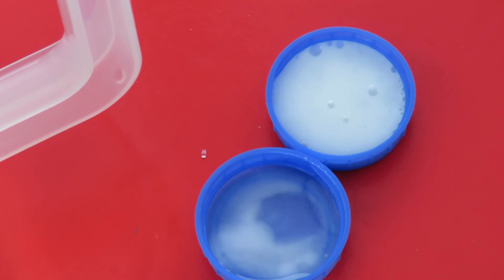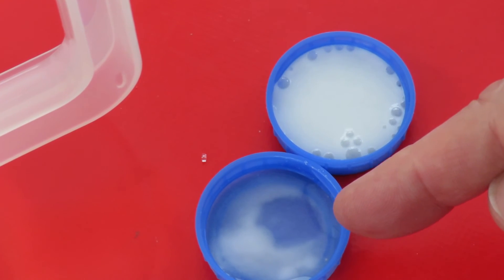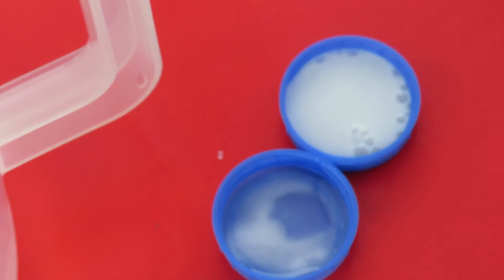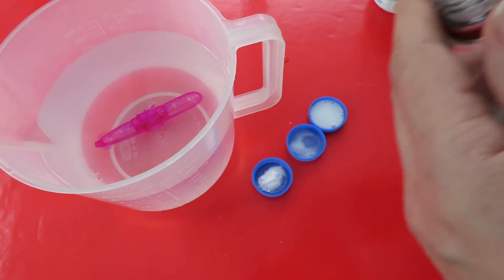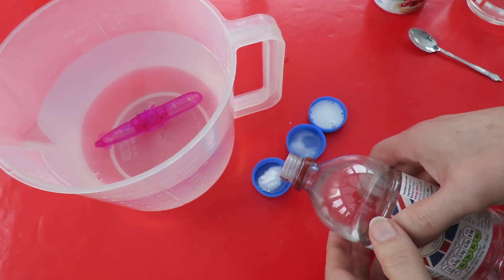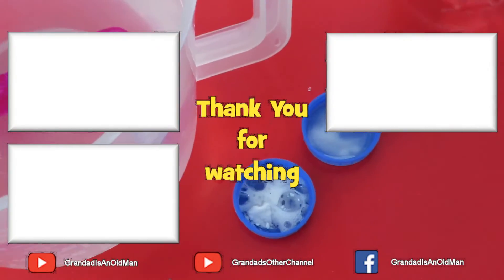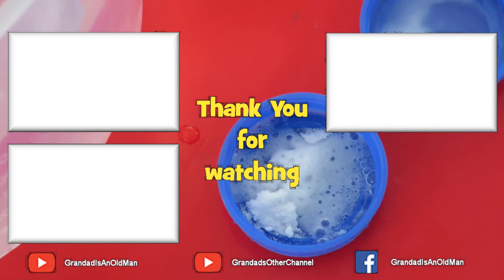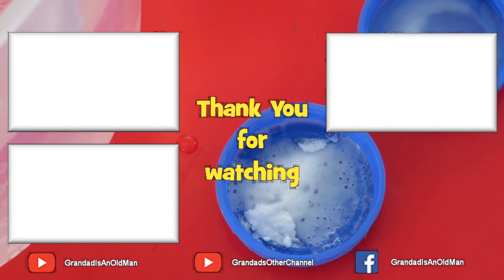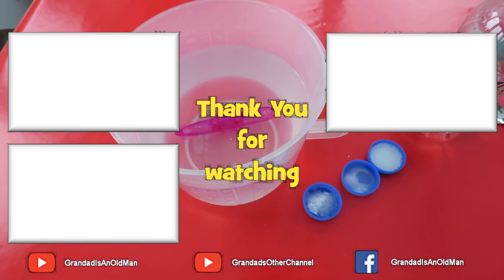That's a simple demonstration of the difference. Baking powder plus water — reaction. Bicarbonate of soda plus water — nothing. And then bicarbonate of soda plus vinegar — that's the difference.